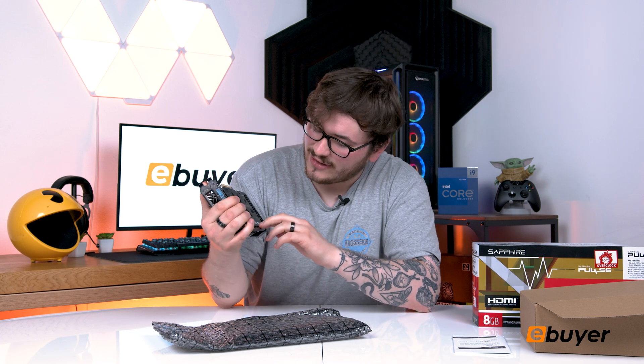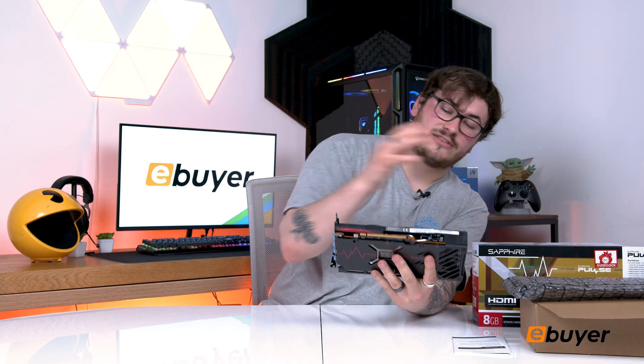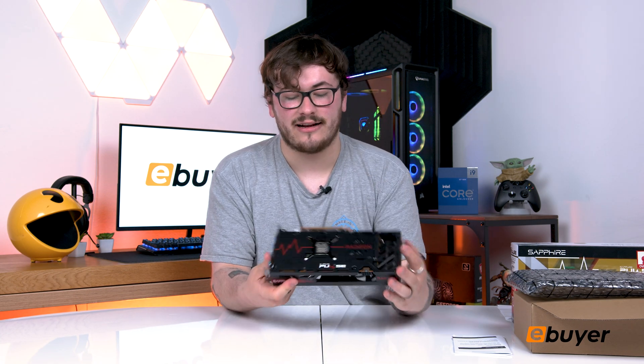Right on the base plate we have the beautiful Radeon and Sapphire Pulse art. I'm quite a big fan of the Sapphire art on the actual devices themselves. You've also got the dual fans. This has the AMD RDNA 3 architecture, which is the same architecture as on the RX 7900 XT and the XTX version — so it's quite a high-end architecture on a budget GPU, which is fantastic.